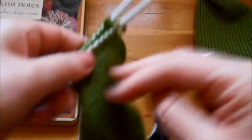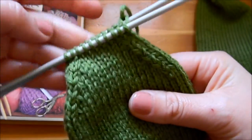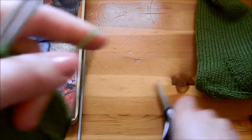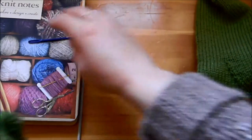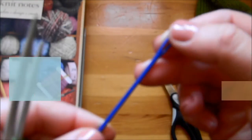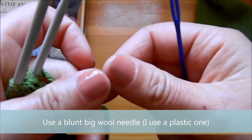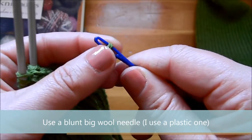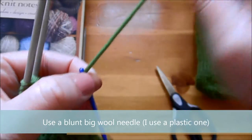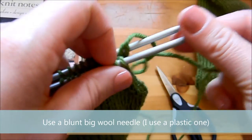Now we're going to start doing the kitchener stitch, which is not knitting — it's a stitch that we do with a needle. I have a tapestry needle, a plastic blunt needle that you can use for wool. I just call it a wool needle. I got these on the Love Knitting website.